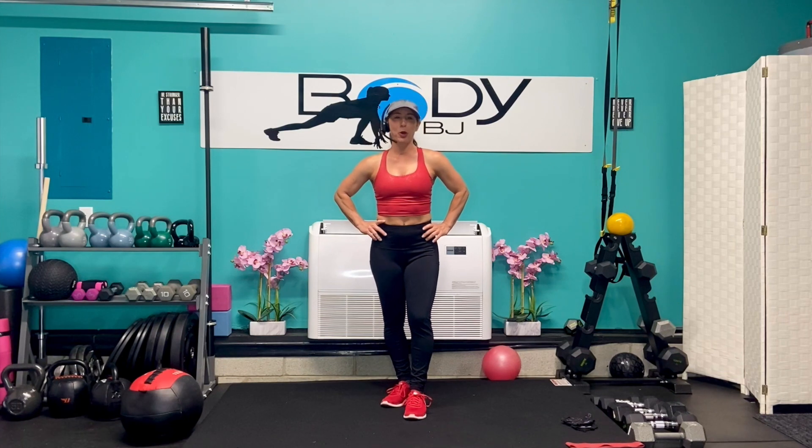Everyone, it's BJ and welcome back to the channel. Today is another express workout and it's going to be working the whole body. We're going to be doing 7 exercises one time through.